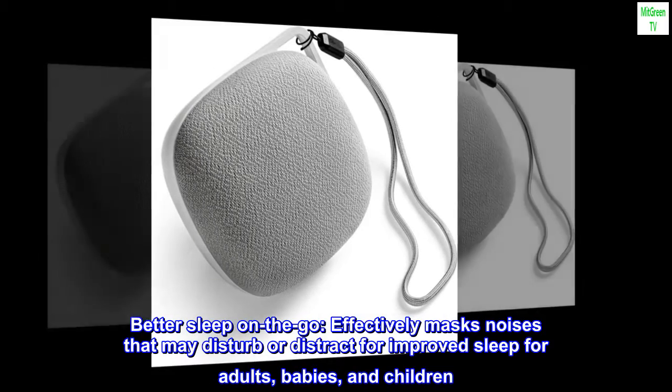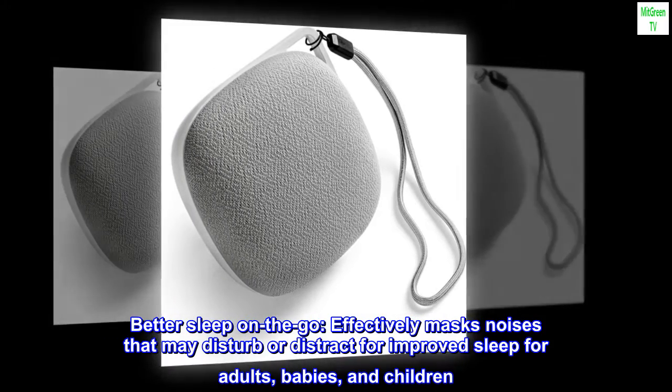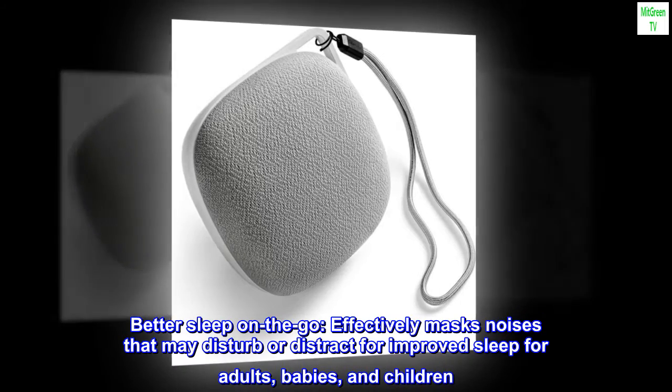Better sleep on the go. Effectively masks noises that may disturb or distract for improved sleep for adults, babies, and children.